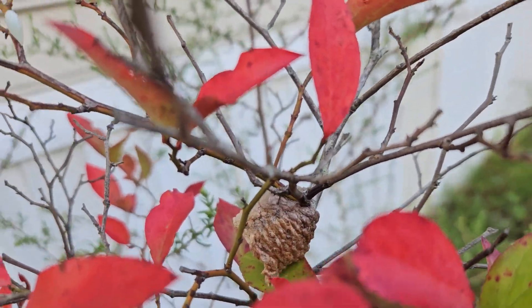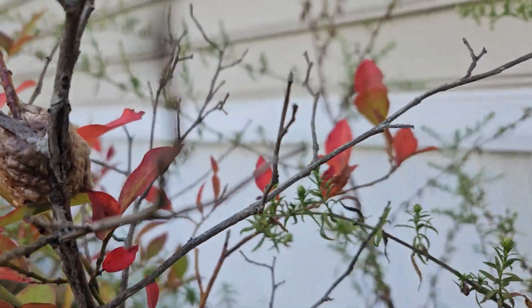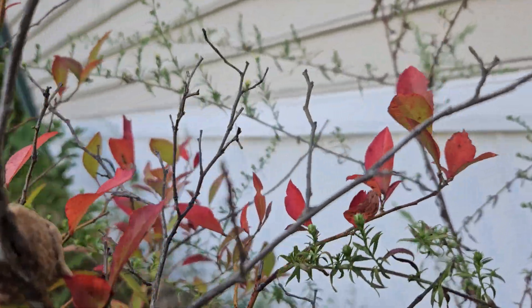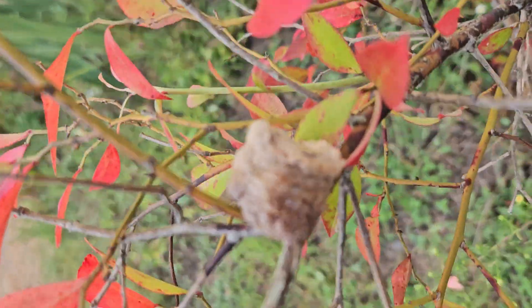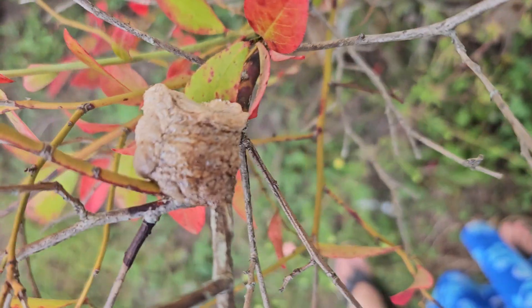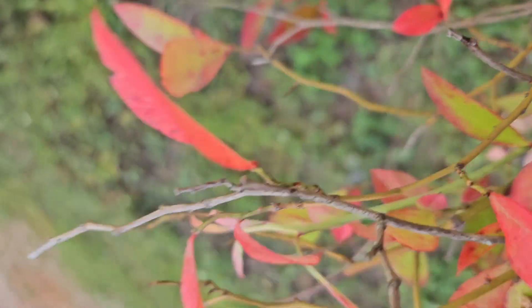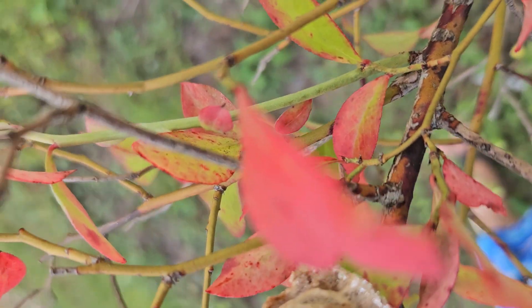I thought this was really interesting. I didn't know if anyone else wanted to see it. There's the underside of it — you can see that.